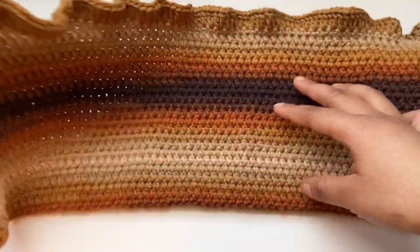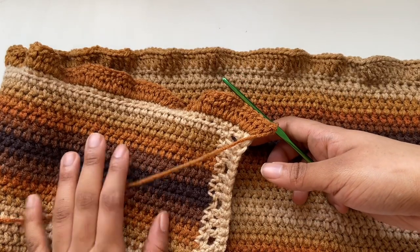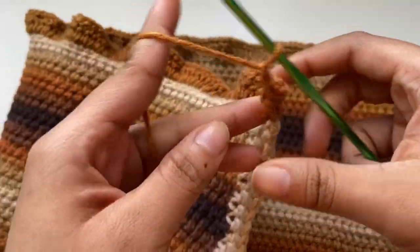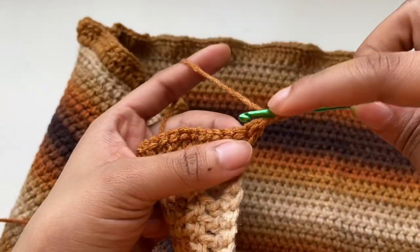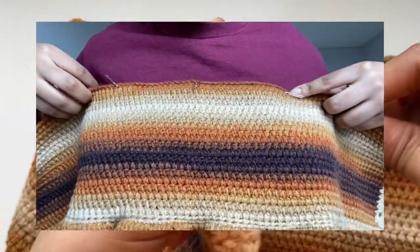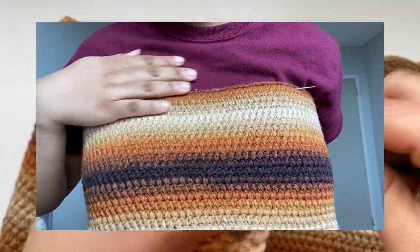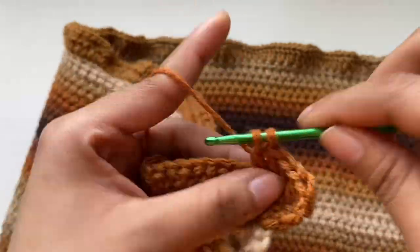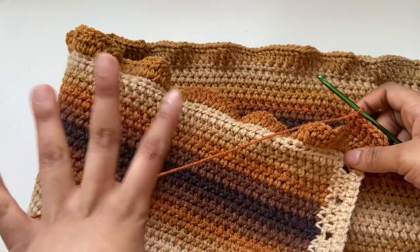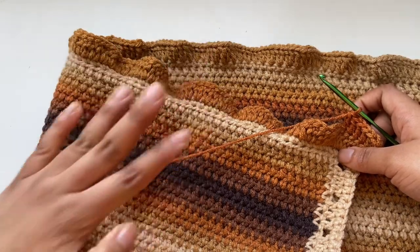I finished my first row of the increase. What we're going to do now is just place a double crochet into every single stitch — chain one, turn, and place a double crochet into every single stitch. There's no need to increase or make two double crochets in a stitch anymore. Just place those double crochets until you're happy with the length.